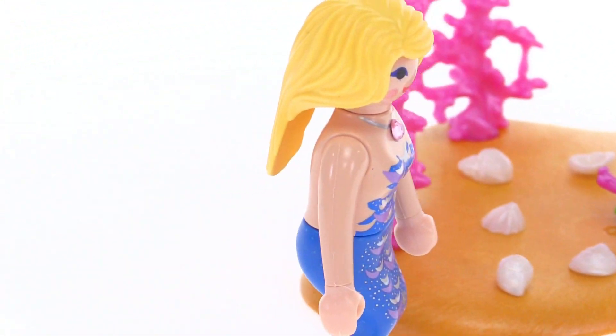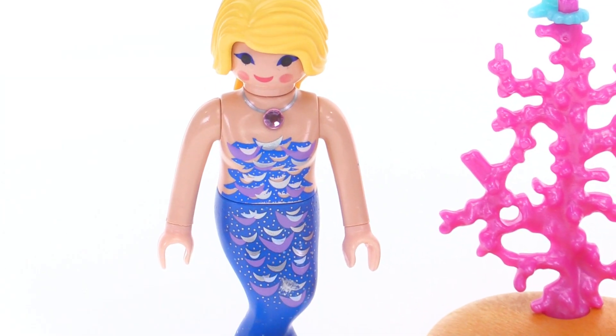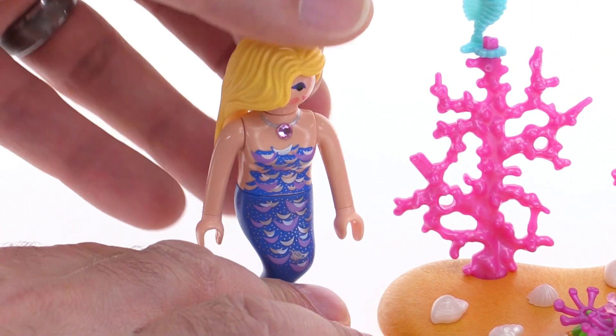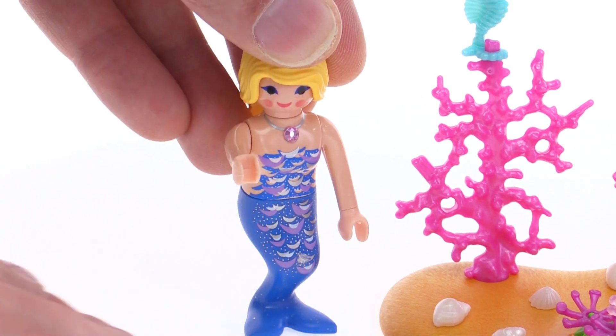This works like a regular Playmobil figure for the most part. It doesn't have the ability to bend at the legs because it doesn't have proper legs. But the head is able to turn back and forth — you've got a decent range with the way the hair piece is set up.